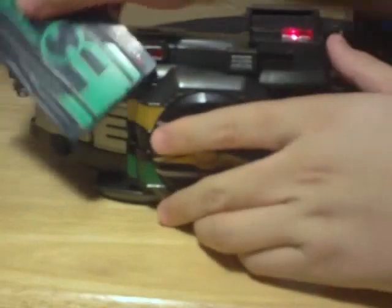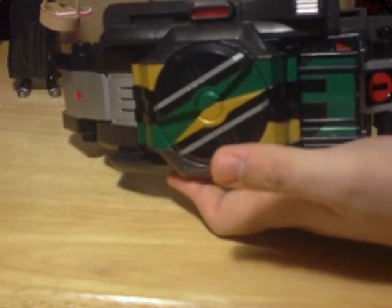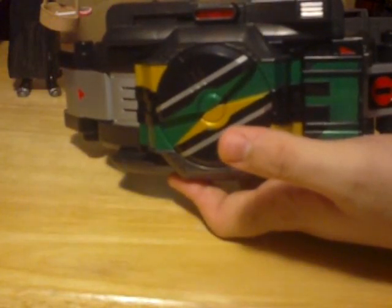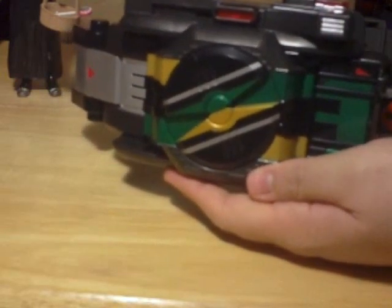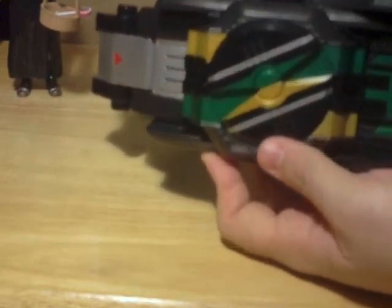You hear the standby sound. You slide the card here.